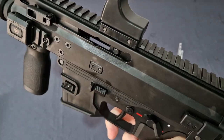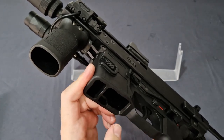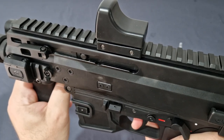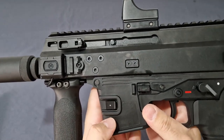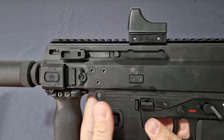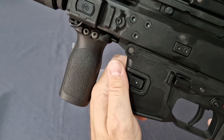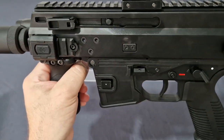Another pro control improvement is the bolt hold open and release. You can now use your trigger finger to lock the bolt open — before, you had to go into the magwell, with a reversed cutout on the other side, pushing up to hold it open. Now you can do it with the trigger finger, which is cool. The magazine release is nice and big, and both controls are protected by a lovely polymer wall, so you don't accidentally catch or break them.